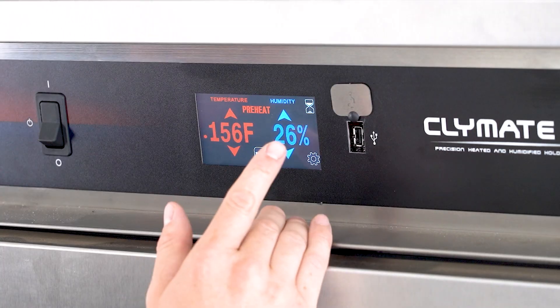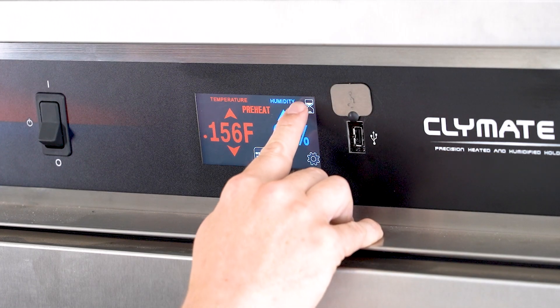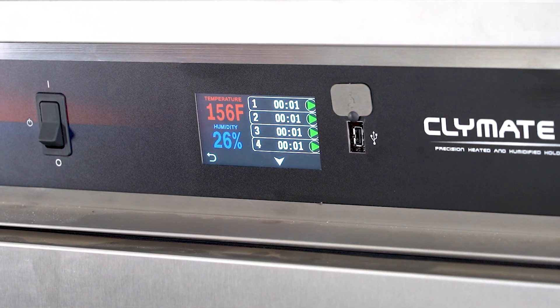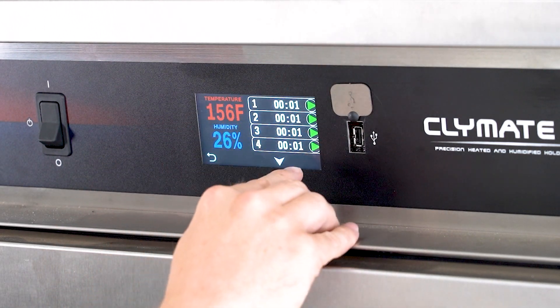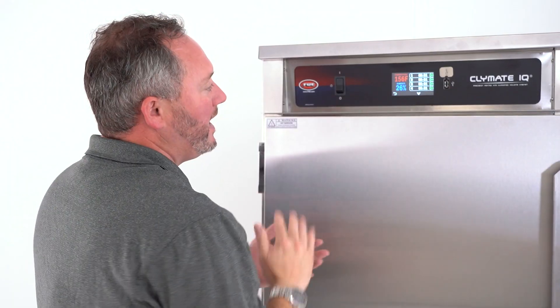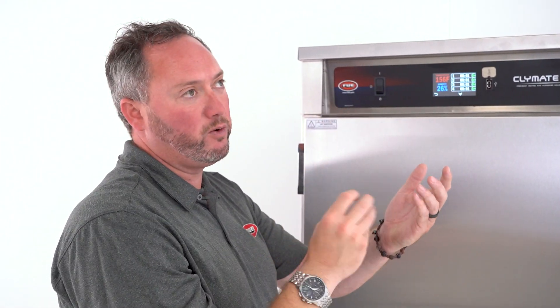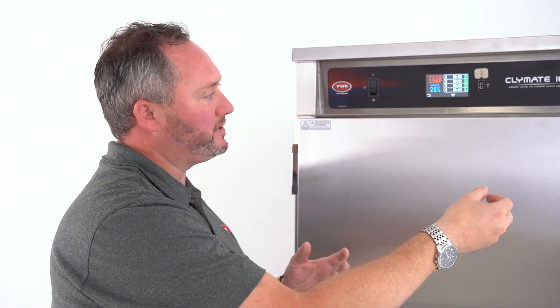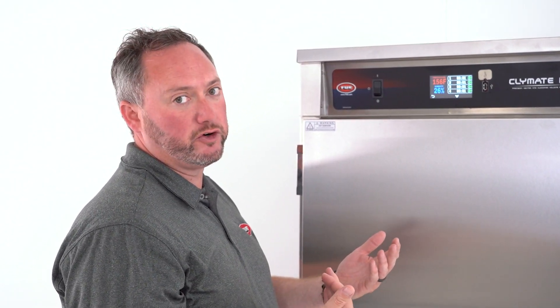We'll go ahead and show the timers now, because that's really the main advantage of this particular control. You see this timer icon in the top right — tap that, and it's still going to show the temperature and relative humidity settings, but now you can see we've got four shelf timers shown here. You can set this up to track from one shelf position or one pan position up to 12, so it's really up to you and how many things you want to track at once.